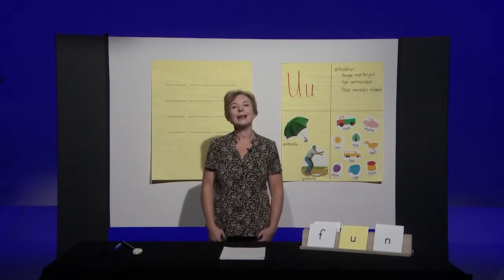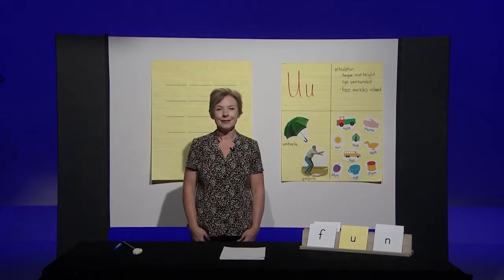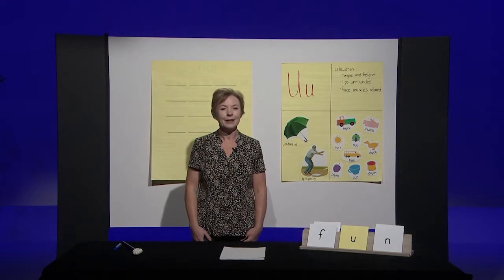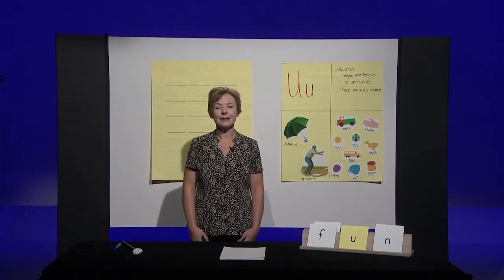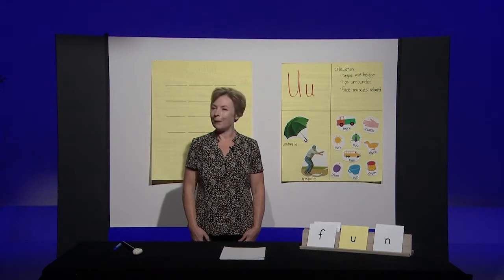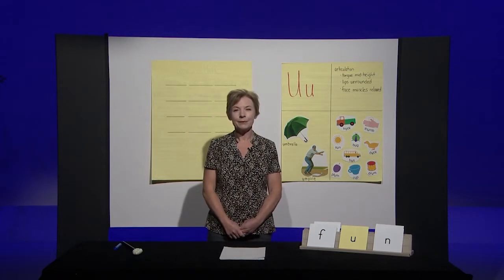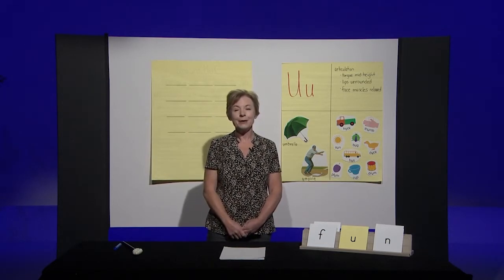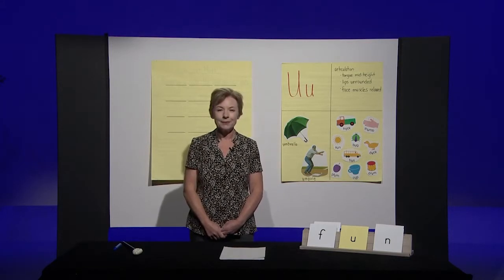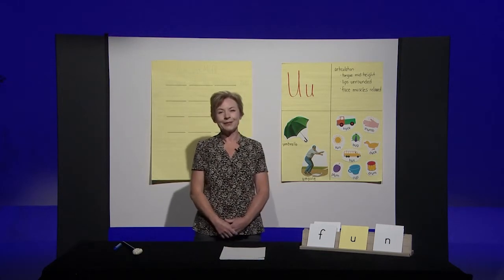Now you do it with me. Sam. That's right, Sam has an 'ah' in the middle like apple. Sit, sit — no apple this time, sit has an 'ih'. Cap, cap — if you hear an 'ah' in the word cap, take a bite of your apple. Cap has an 'ah' in the middle. Great job.